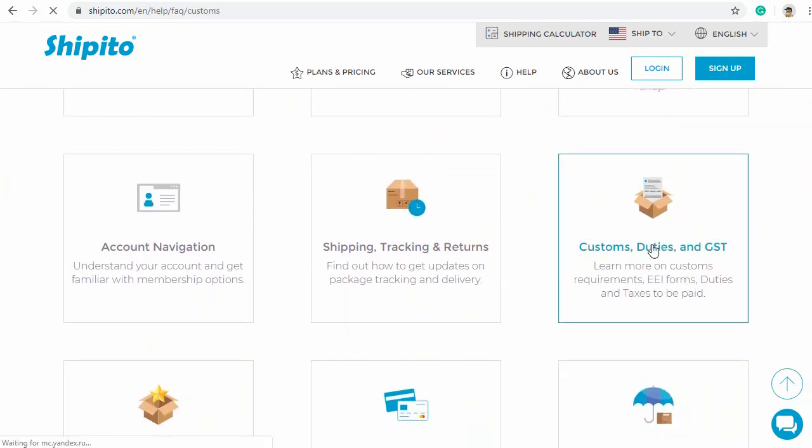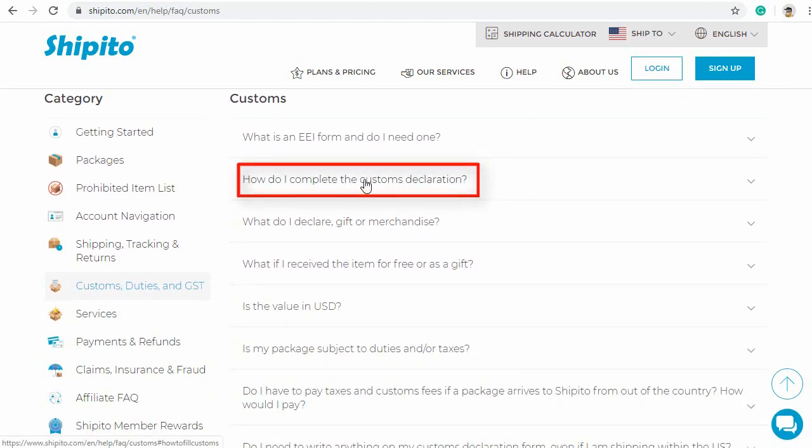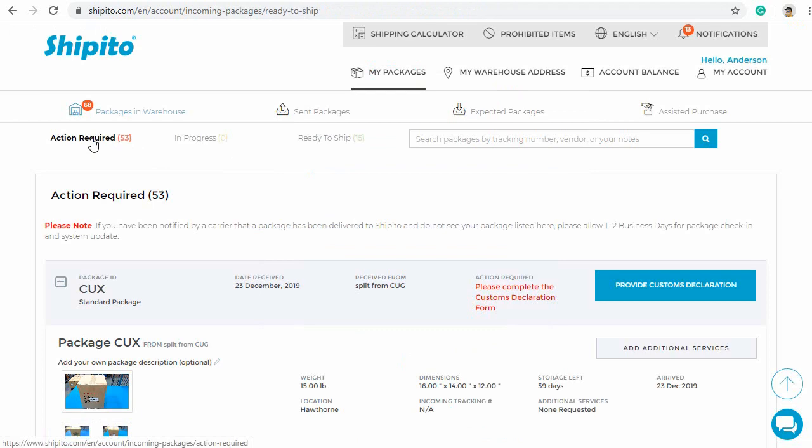In order for us to fill it out, you must include an invoice. If no invoice is included, then we cannot complete the request. You will first log into your account and go to the Action Required tab.